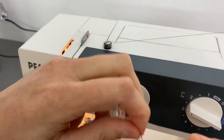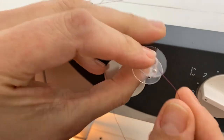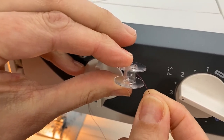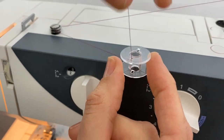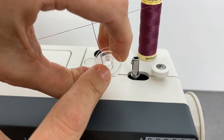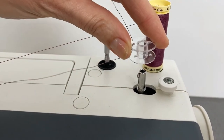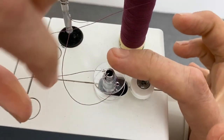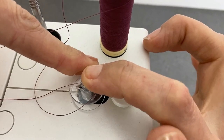We're going to get our thread and put it onto the bobbin. On your bobbin you have little holes in the top and the bottom. We want to take our thread and come from the middle of the spool out through the top hole. We're going to bring our bobbin over and place it onto our bobbin winding spindle. You'll notice there is a little indentation on our bobbin which needs to be placed onto our spindle. Hold onto your bobbin winding spindle and turn your bobbin until you hear the click.